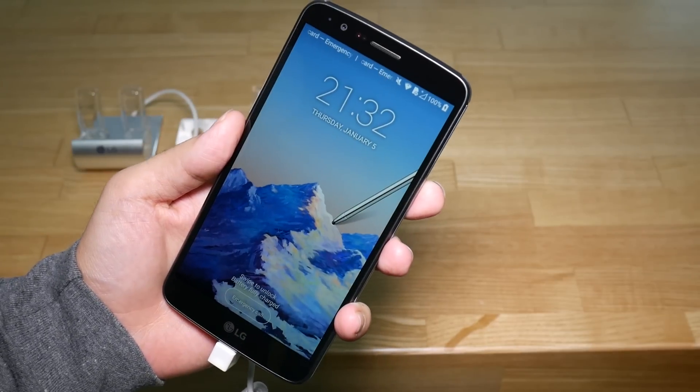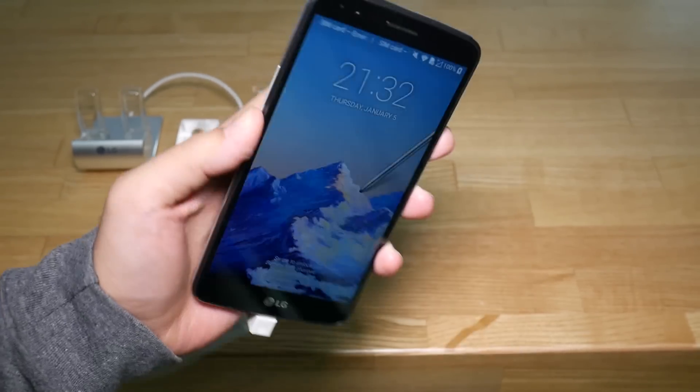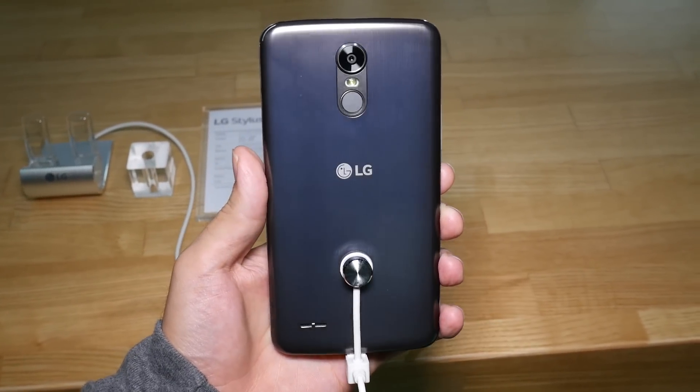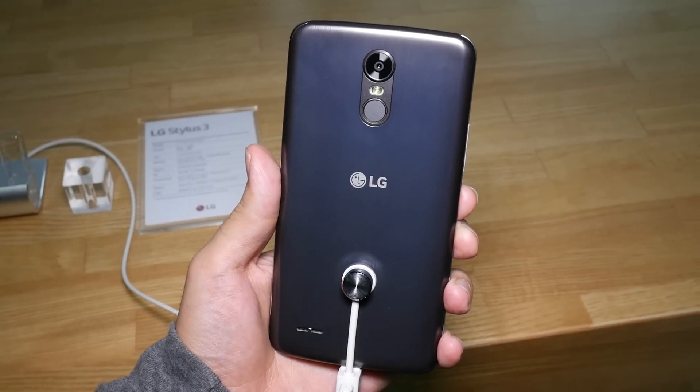LG has taken its key layout from the G5 and V20 and has adopted it to the rest of its smartphone offerings. The phone feels nice in the hand, though the plastic back cover is sure to attract lots of fingerprints. For more CES coverage, check us out at gsmarena.com.